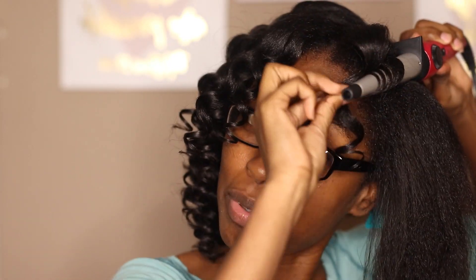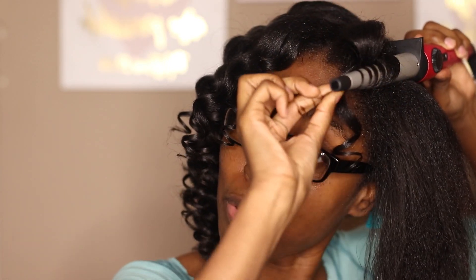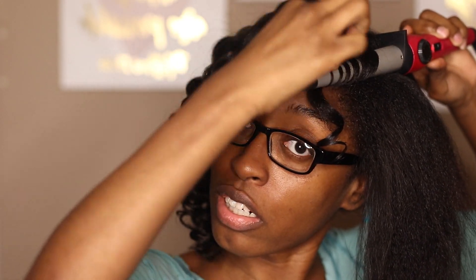I could do a little hair stuff — just a little bit. I ain't no pro or nothing like that, but I know how to flat iron and do stuff like this.